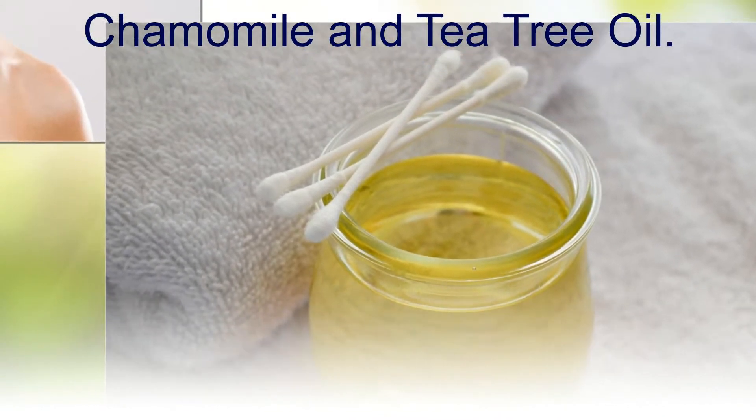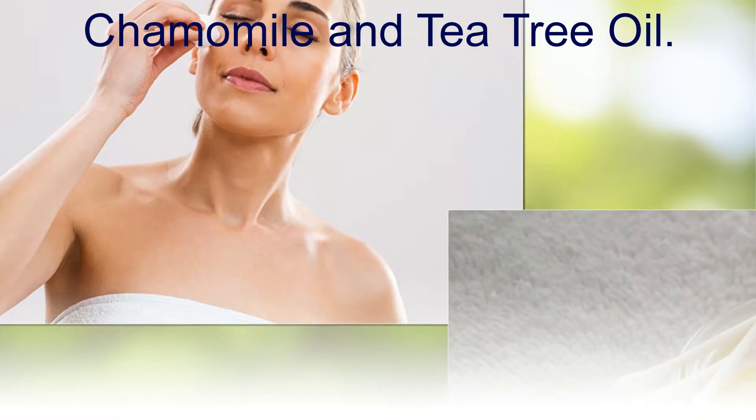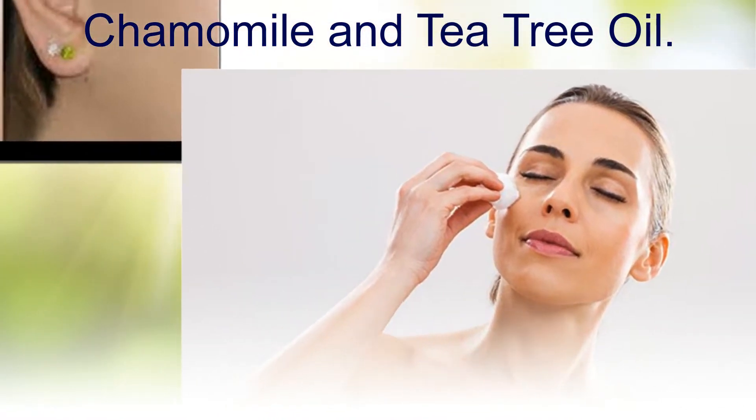Method four: chamomile and tea tree oil. Mix the chamomile and tea tree oils. Apply this mix around the places that you have unwanted hair, using a cotton swab for this solution.